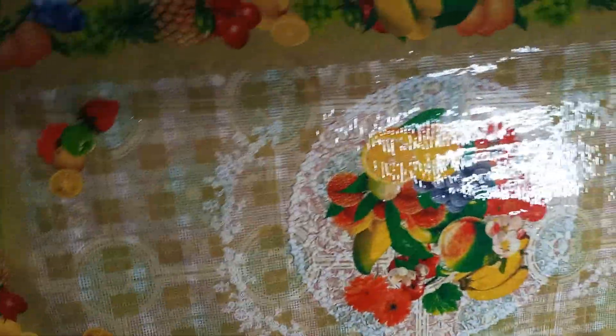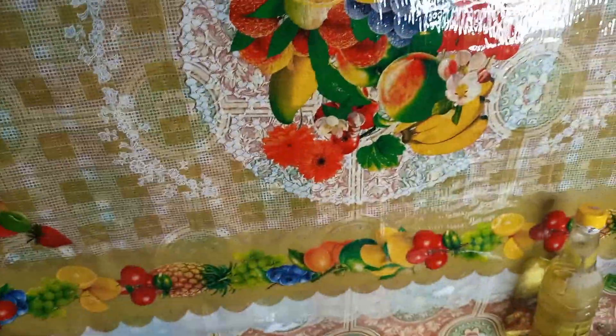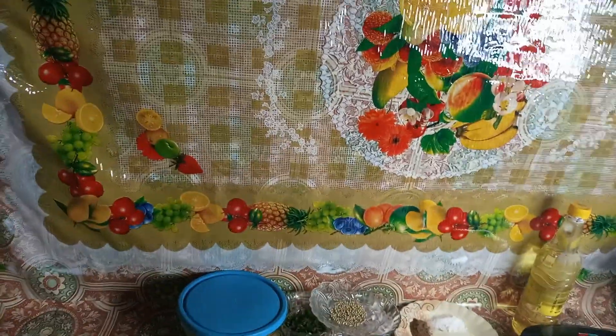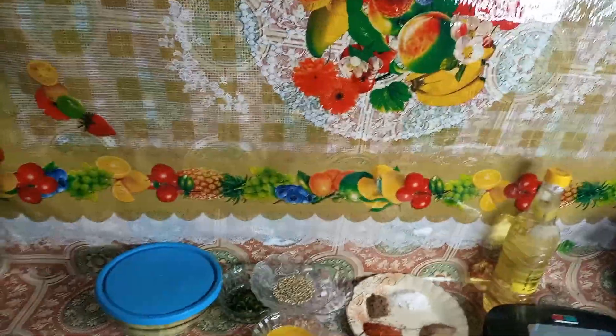Welcome to my channel, I hope you are all fine. Today's video will be slightly different because it is not related to home remedies or beauty tips, but it is related to cooking. I was making some snacks so I thought I would share with you. Today I am going to make a sandwich with the ingredients.